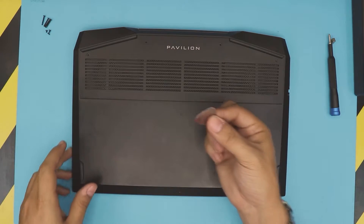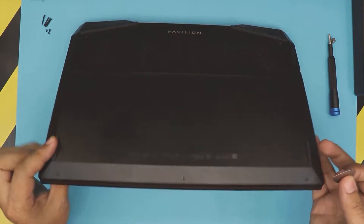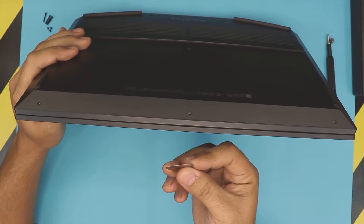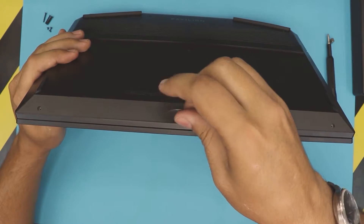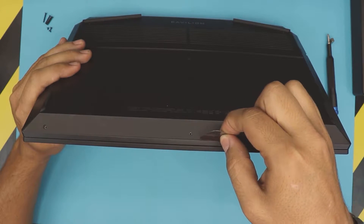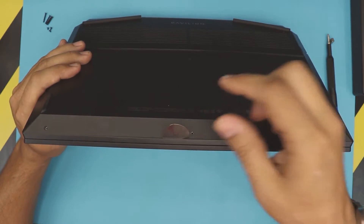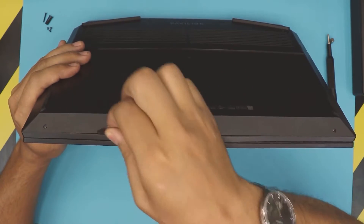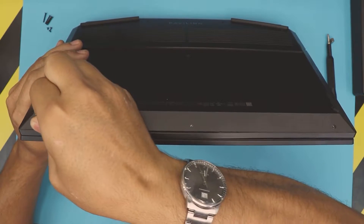Once you are in this position, grab your guitar pick. Put the laptop at a 45-degree angle in front of you, and shove the guitar pick right between the bottom cover and where the crack is. Put it right there and just twist it.